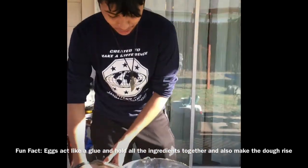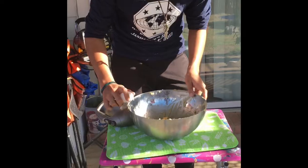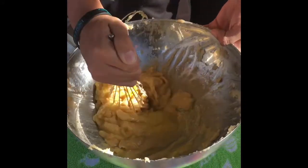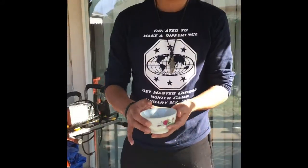After the mixing, you add in your eggs, one at a time. Next, you add in your vanilla extract.